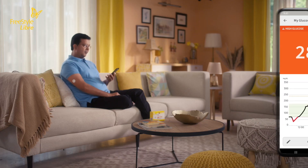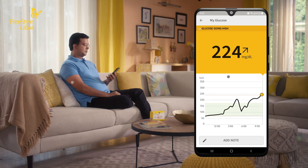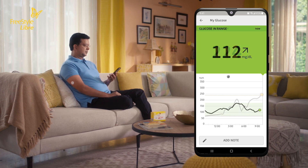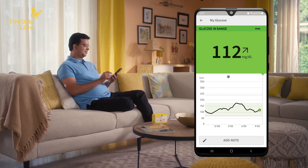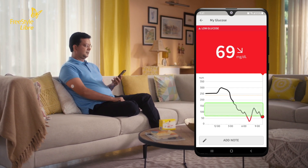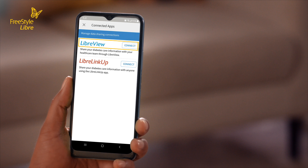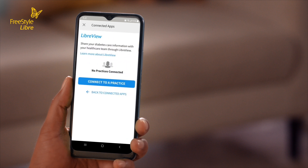You will also notice there are different background colors. Your current glucose value determines the background color. Orange means your glucose is high. Yellow means you are above or below your target glucose range. Green indicates you are within your target range, and red means your glucose is low. You can work with your doctor to set your personalized target range.